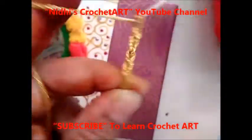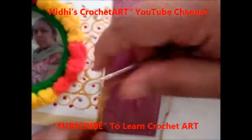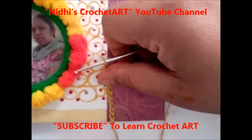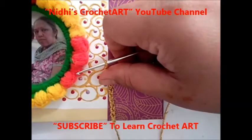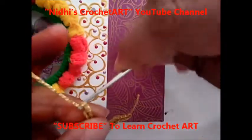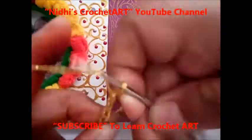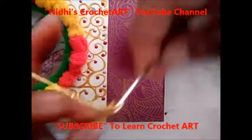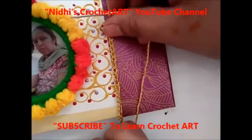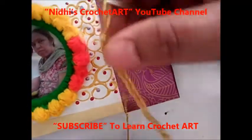At the end, just cut the yarn and fix or stake this chain stitch straight with the help of Fevicol. This looks really elegant after finishing all of this work — it is a very unique idea and a very unique concept.